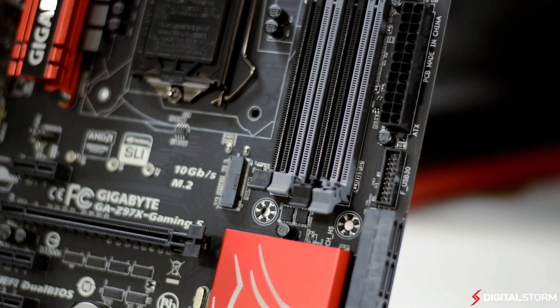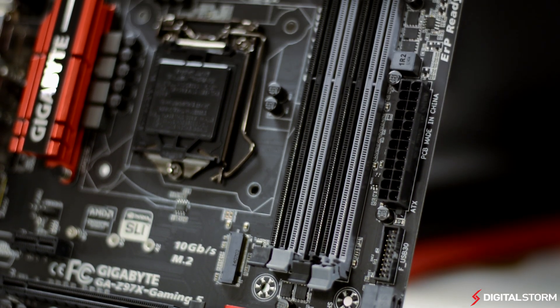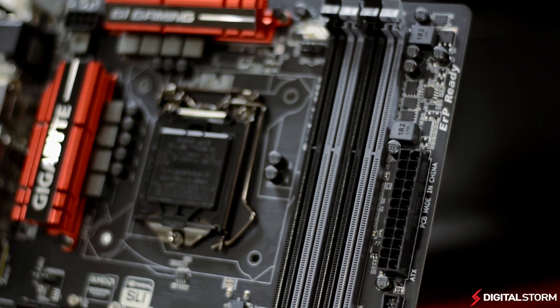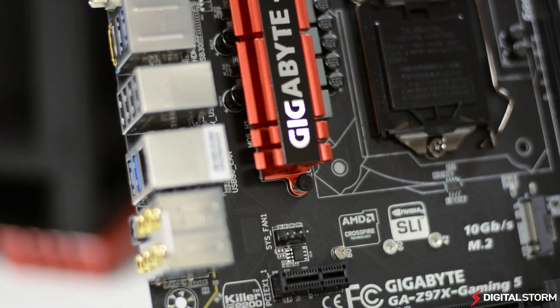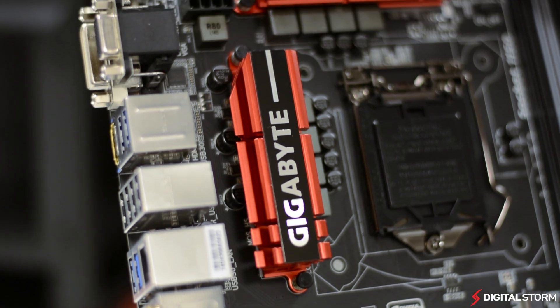Like many of the other gaming boards by other manufacturers, Gigabyte's gaming line has adopted a red and black theme and has thrown away the green color scheme of the last generation. Some argue that this color scheme is overplayed, but we believe that it is still one of the better options out there.